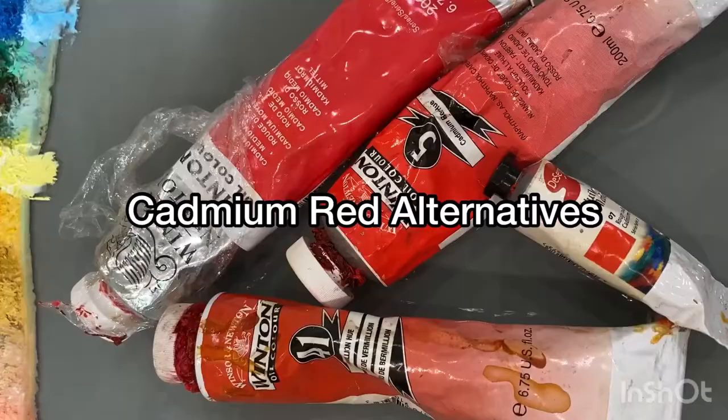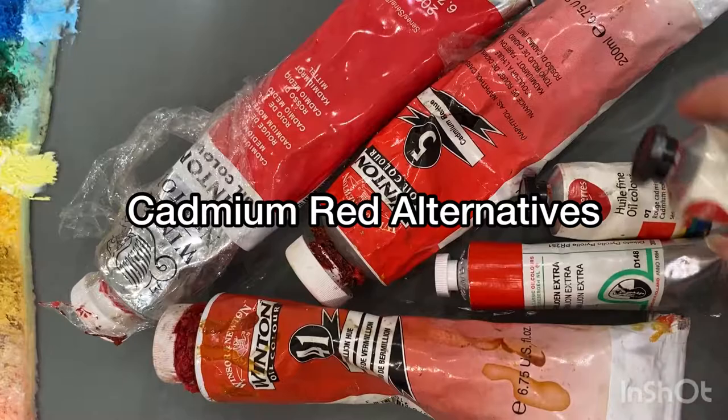And because it's opaque, unless you mix it with transparent rather than other opaque colors, you might end up with muddy or heavy mixes that can appear flat. So though cadmium red will always be favored by some, other artists tend to look for alternative orangey red or scarlet colors.